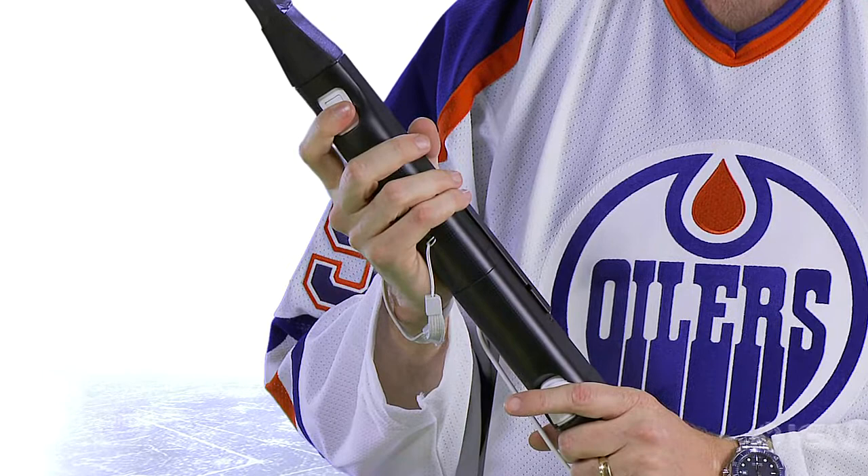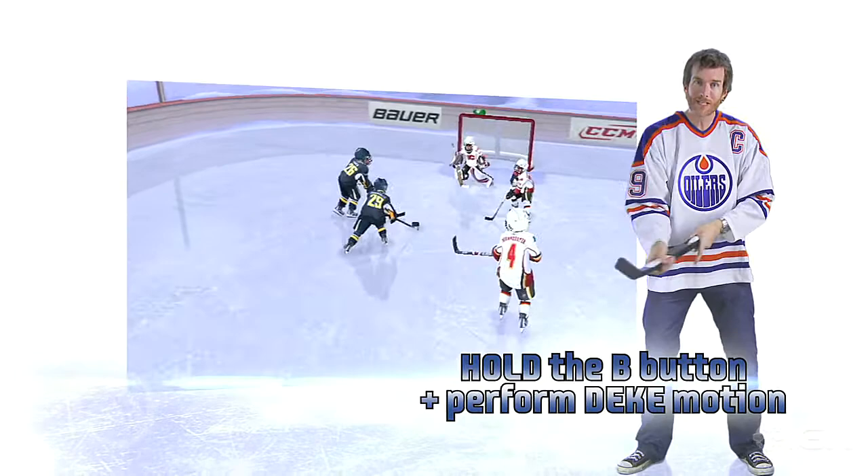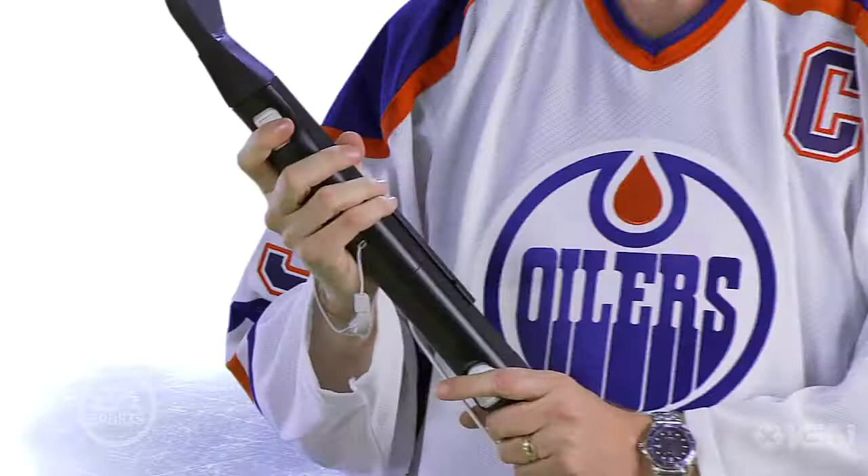When you have possession of the puck and you push the B button, that's going to give you a deking mode. As long as I hold that B button down, I move the stick left and right like that — that's going to let me deke down the ice. Then I release that B button and I can take the shot. It's a great way to deke out the goalie.